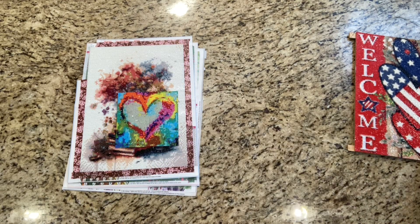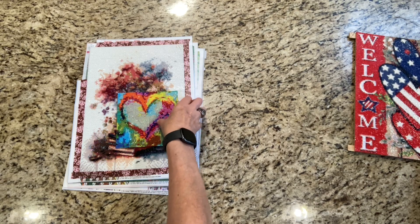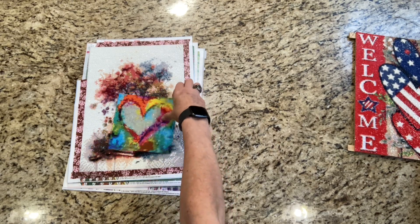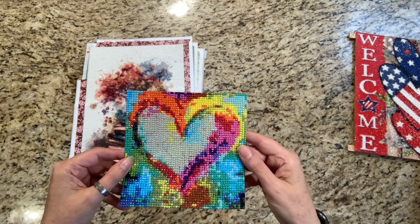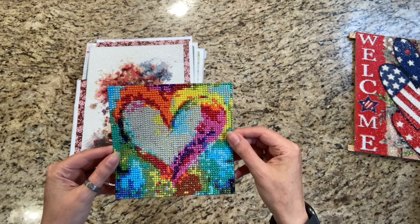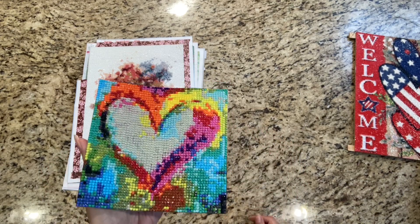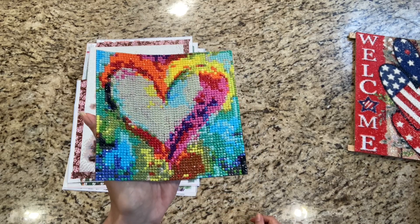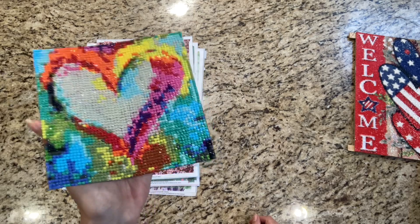The fifth one I did was this small heart — I call it a rainbow heart. It's from Timu. I started it July 16th and finished it on the 17th, and I just think this is adorable. It was a 20 by 20. Just so cute — I love it. I finished this the 17th.